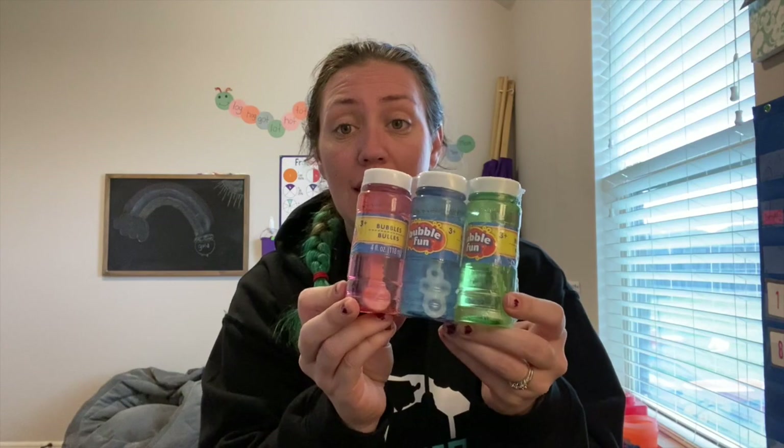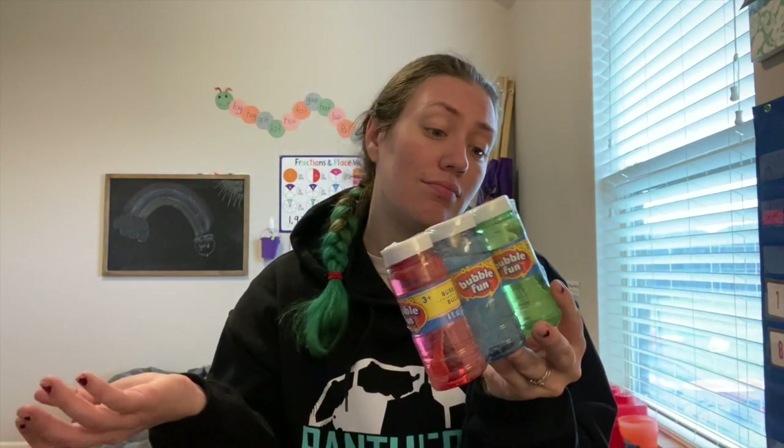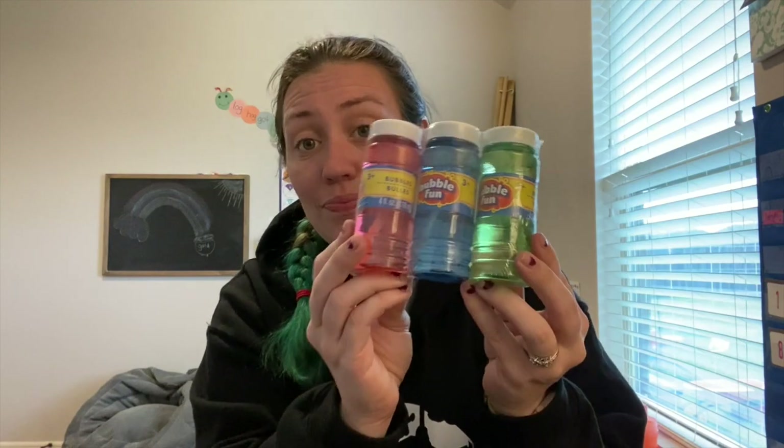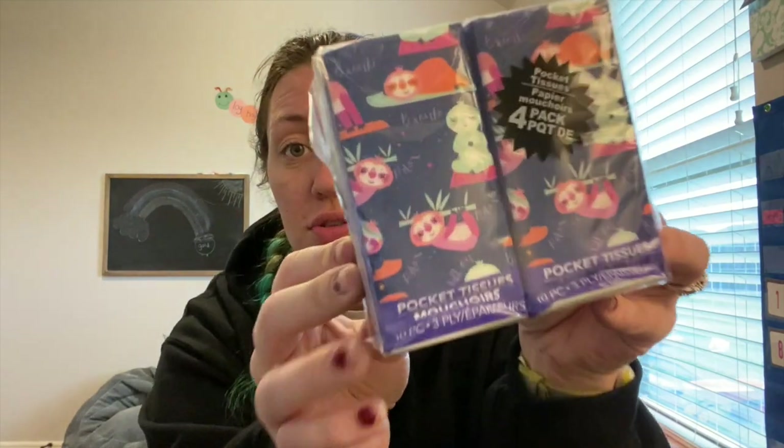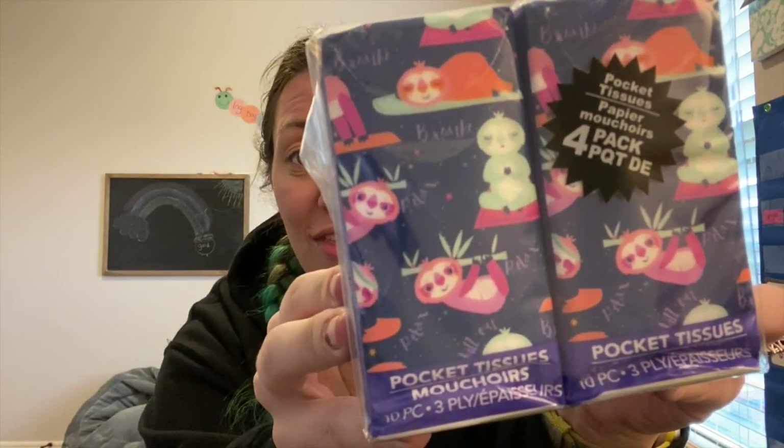It's spring so I grabbed bubbles — it's a three-pack and it can be used as a sensory outdoor play thing. Also not sensory bin related, but I grabbed these little four-packs of tissues. They have cute little swatches on them and I like having tissues on hand in my purse.